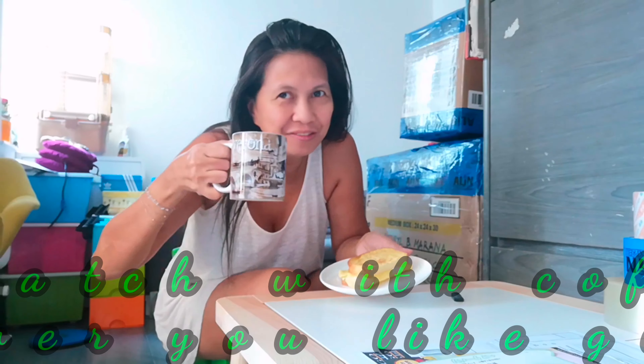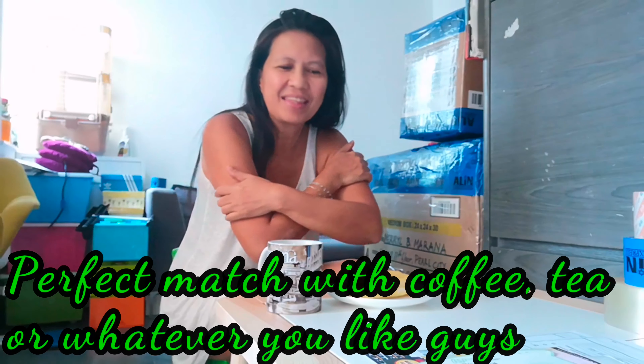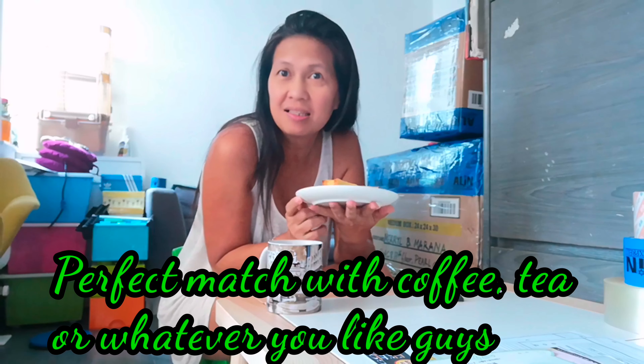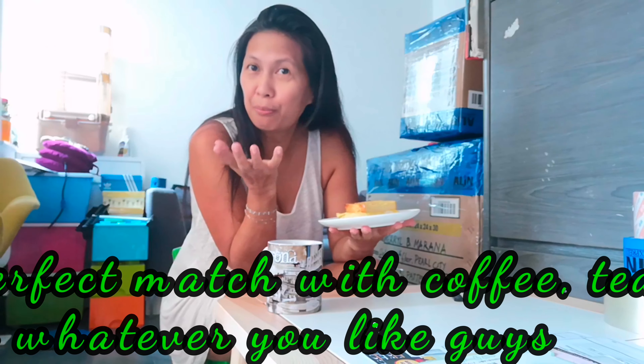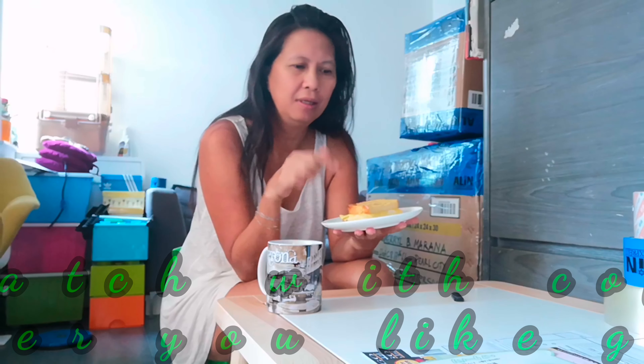I'm back, so we're done. The sandwich for breakfast today. Ayan guys, sana nagustuhan nyo yung aking easy and simple recipe for the sandwich. Especially guys, yung medyo bahaw na nating mga bread, super yummy siyang gawin siyang ganito, at magiging soft and fresh again.